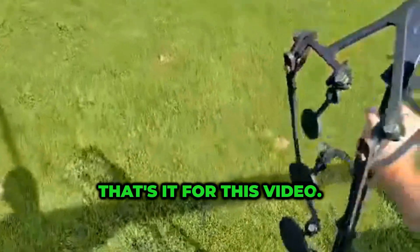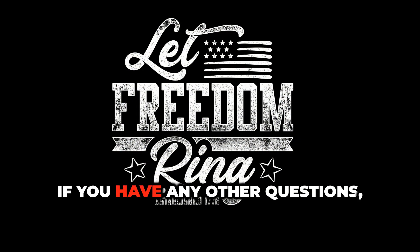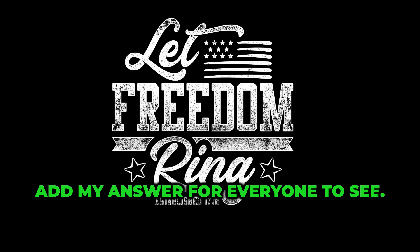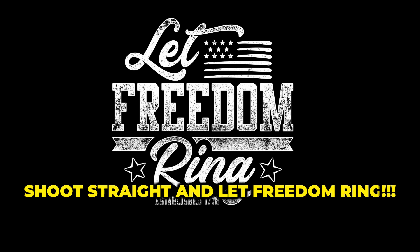That's it for this video. If you have any other questions, please submit them in the FAQ below and I'll add my answer for everyone to see. Take care, shoot straight, and let freedom ring.